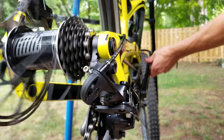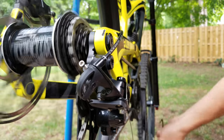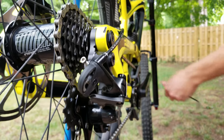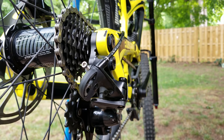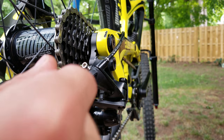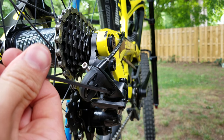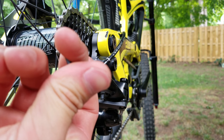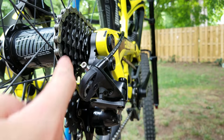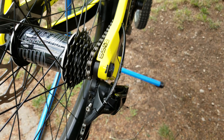The concept here is the same — we want it shifting up the block but we don't want it to jump into the spokes. As you can see it's already tuned properly, so it will sit there and not jump into the spokes. This screw right here: turning it clockwise moves it inboard, away from the spokes; counterclockwise is outboard. You want it as close as you can before it jumps into the spokes so it shifts nice and smoothly.